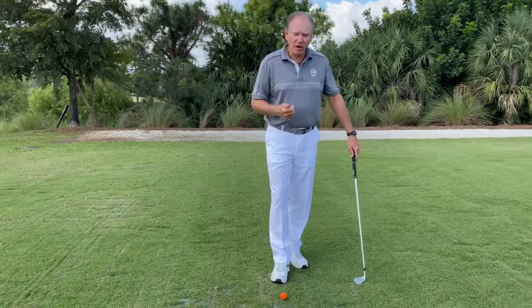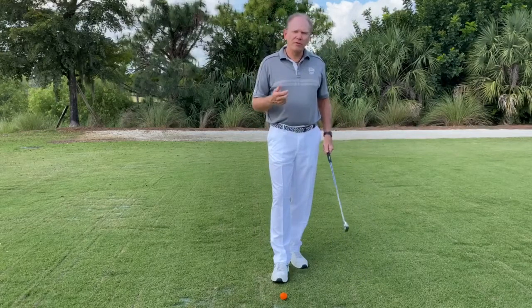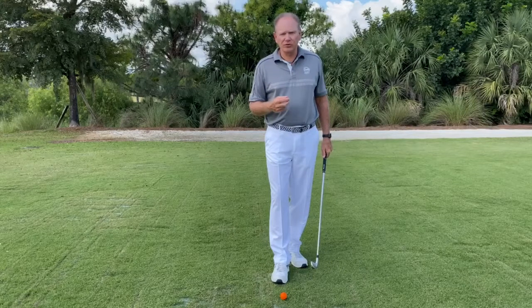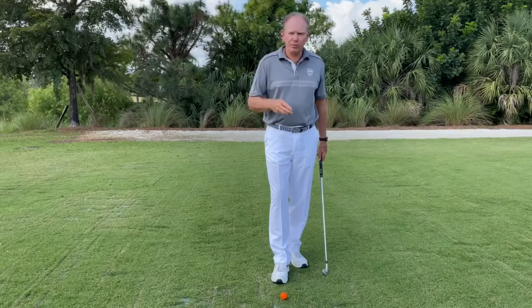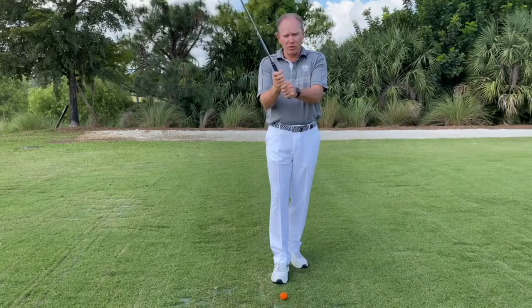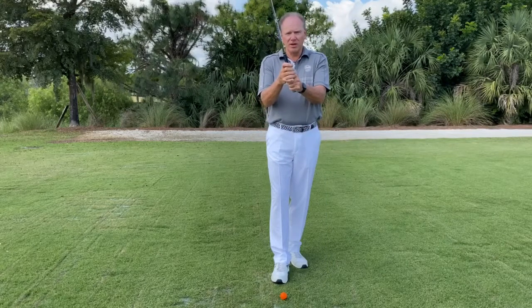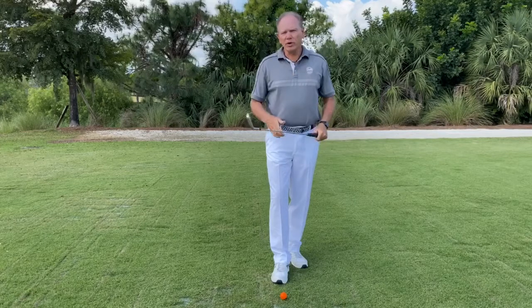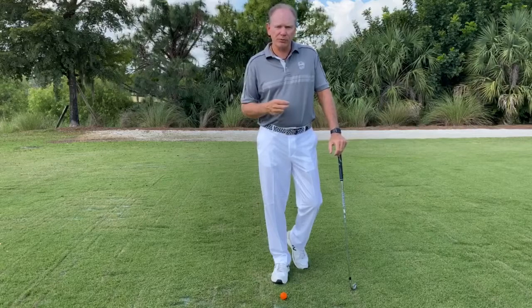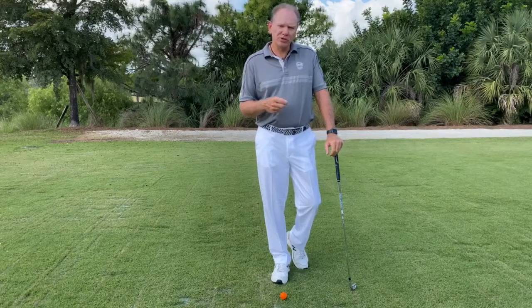Starting with the grip. Harvey Pinnock once said that if you've got a bad grip, you don't want a good golf swing — it just won't work, and he's absolutely correct. Now, there are three basic grips in golf: you've got a 10-finger or a baseball grip, interlocking, or an overlapping. Which one of these you use really doesn't matter. What you really do want to concern yourself with, though, is a good neutral position.